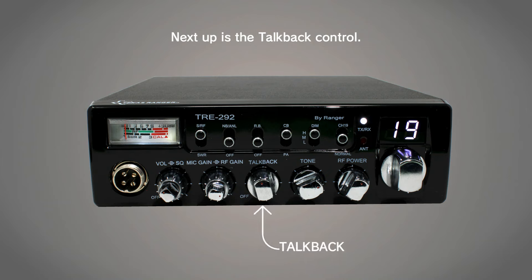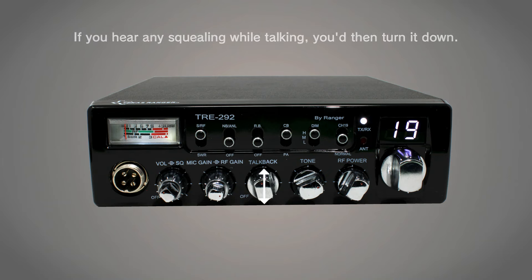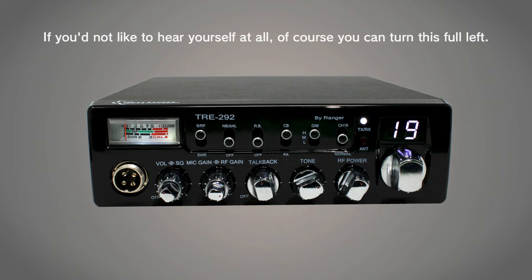Next up is the talkback control. Talkback allows you to hear your own voice while talking. Typically, you'd want to keep this around the noon position, and if you hear any squealing while talking, you'd then turn it down. If you'd not like to hear yourself at all, you can always turn this full left.